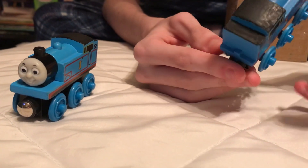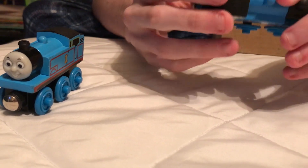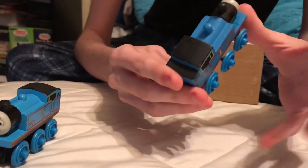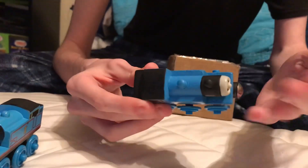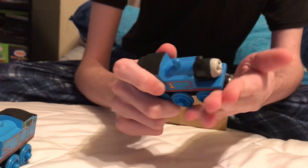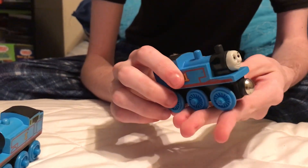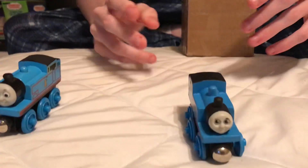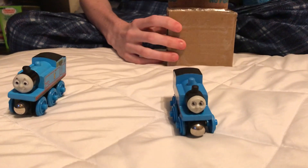There are just some parts to this 1994 Thomas that make him charming and nostalgic for my taste. I didn't have this one as a kid, but I did have the 1999 Thomas, so this is the guy I use in videos. I wasn't going to use my 1994 Thomas in my videos because I have this guy, but I just thought it would be nice to add to the collection.